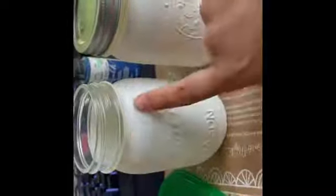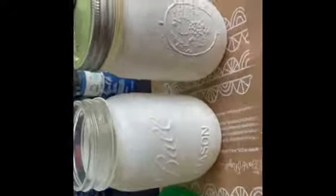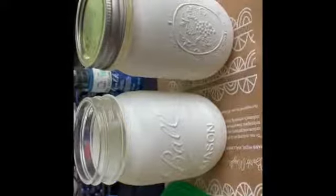Just so y'all know, chalk paint dries rather quickly, so five minutes should be way more than enough time to let the paint set.